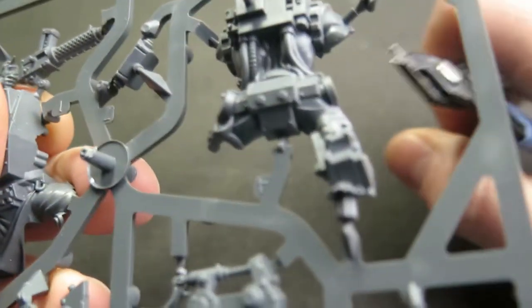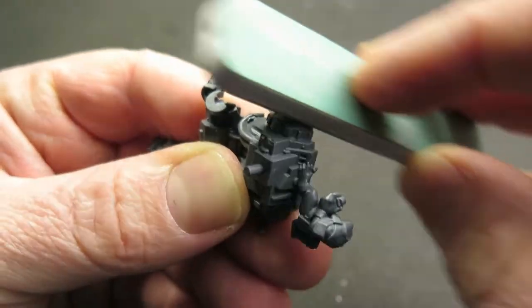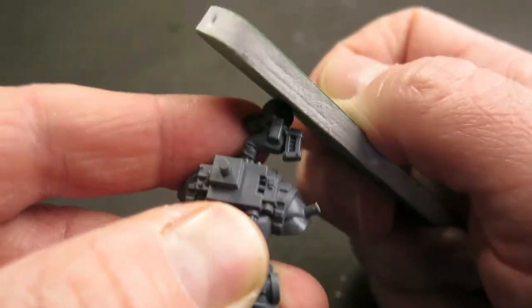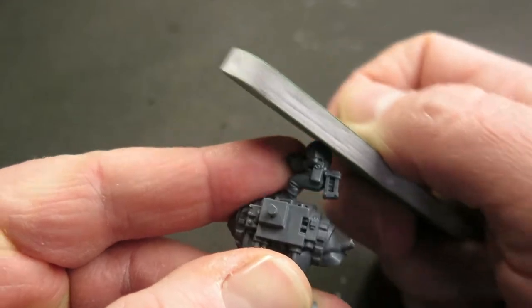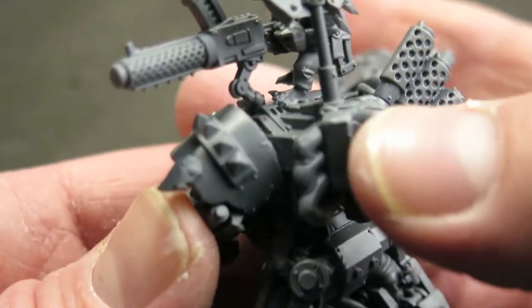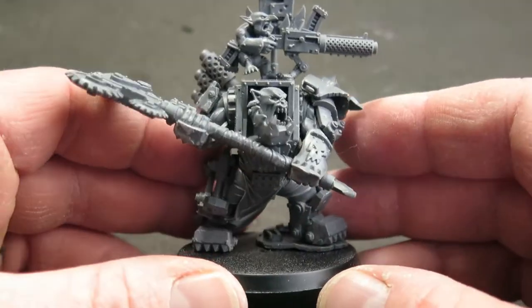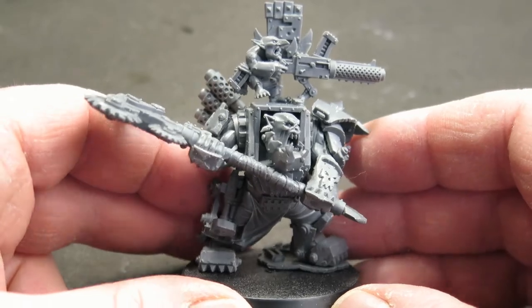Giving credit where credit is due, this model goes together really nicely. While there isn't a huge amount of prep work it needs, it's still going to need the standard stuff like getting rid of mould lines — but nothing a sanding pad can't fix. It's designed to be put together with zero glue whatsoever, which is rather handy. You can put the whole thing together, see how it works, and then plan your sub-assemblies if you need them or not.